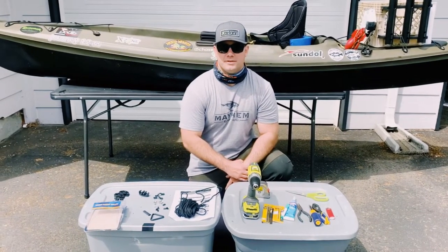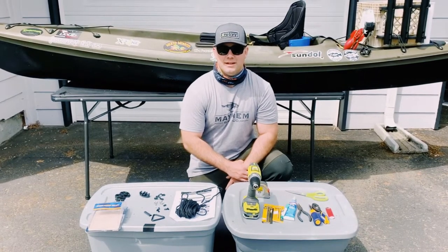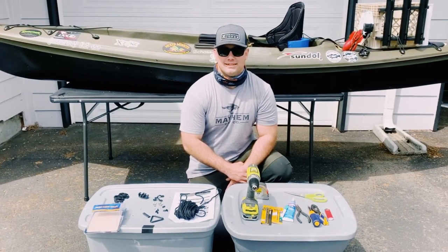Howdy folks, Chase O'Dean here with Chase O'Dean Fishing. Today we're going to be installing the Yacht Gear Deluxe Anchor Trolley System.